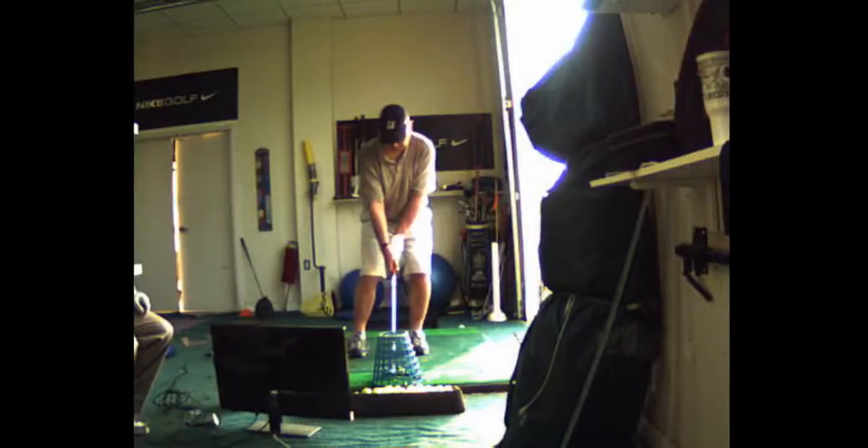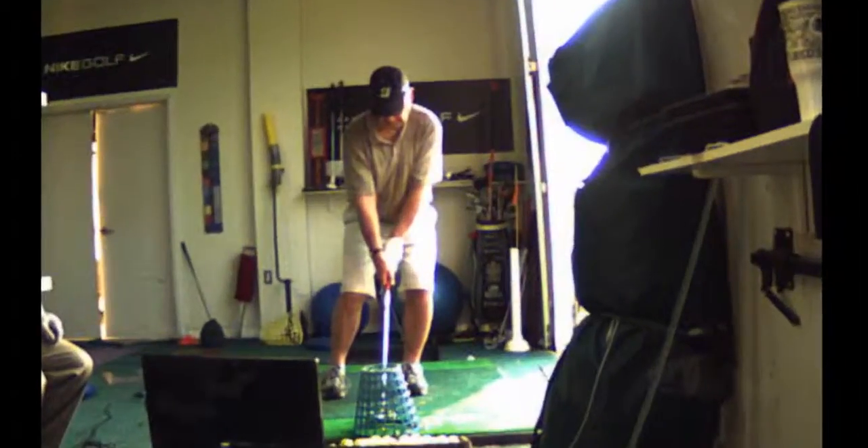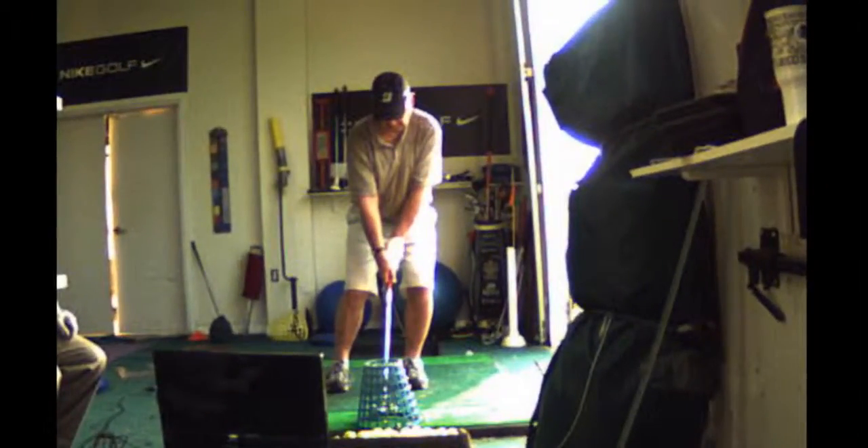Alright, so you've got your right knee kicked in. I don't want it kicked in more than that. You can see on the screen here you're leaning left.